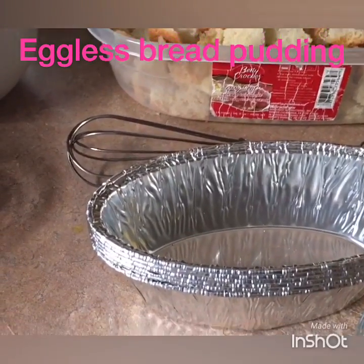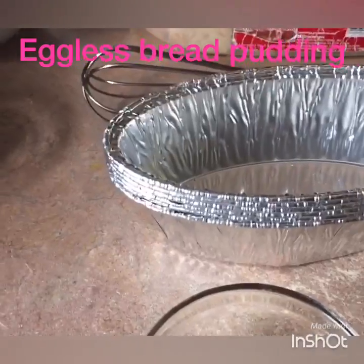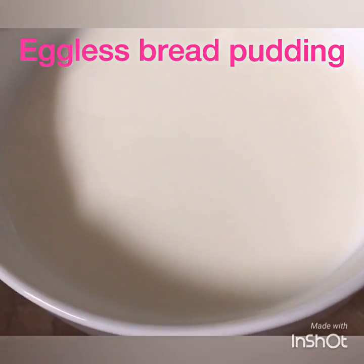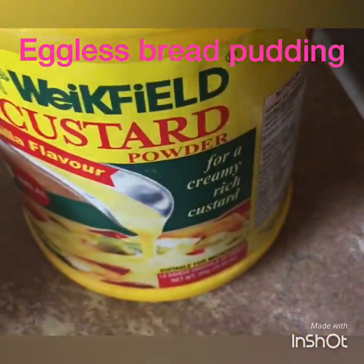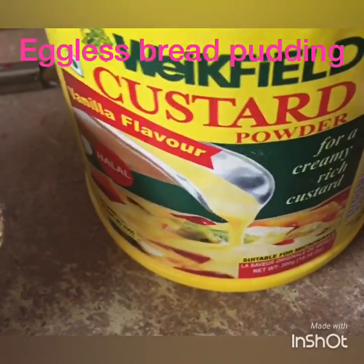Hey everyone, today I want to show you how to make bread pudding — an eggless dessert. In my bowl I have two cups of regular milk and half a teaspoon of custard powder, which you can purchase at any Indian grocery store.